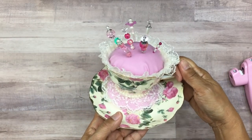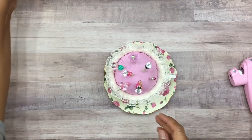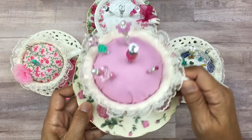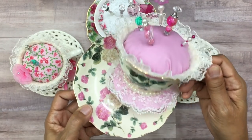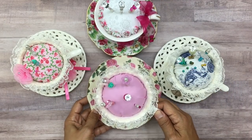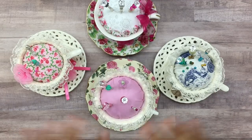I hope you enjoyed this tutorial. Let me go ahead and bring my other cups out. Here are your altered pin cushion teacups! I hope you guys have fun with this and I would love to see what you create. Thanks so much for watching — I hope this tutorial was helpful and I hope you have a wonderful week. Thanks for watching, bye everyone!